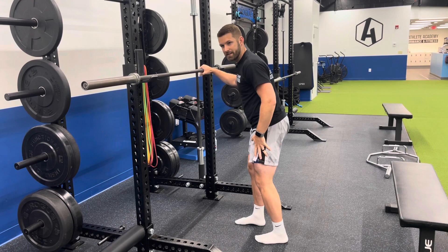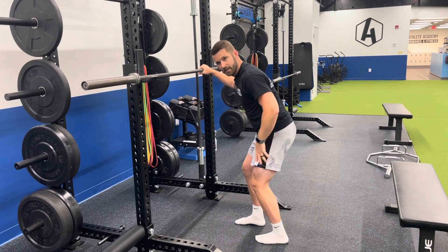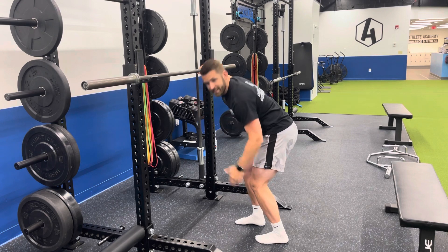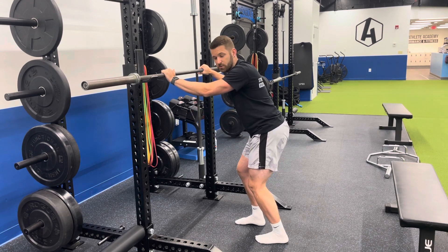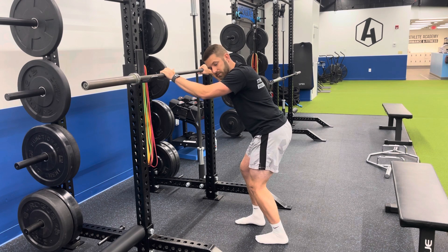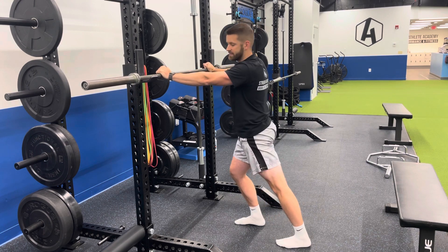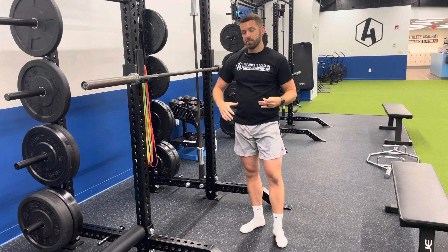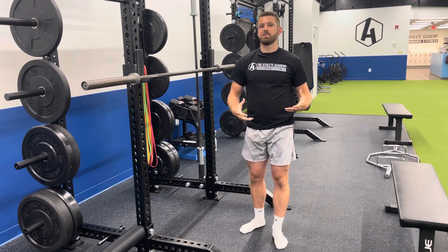To get the soleus, we've got to bend the knee. So we're going to bend the knee and still press forward to get that stretch right back in here. You'll feel that one a little bit more directly related to the Achilles. A lot of people, when they go out to play pickleball, they're at the fence doing their calf stretches and they're only ever stretching the gastroc. But it's important to know there are two muscles down there that we've got to stretch in order to prepare us to play.